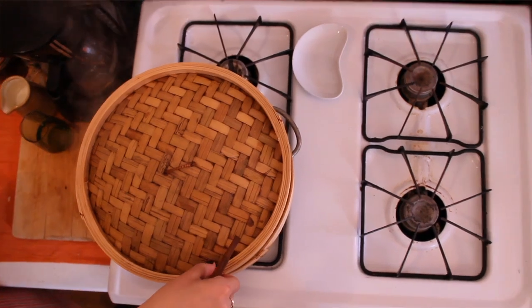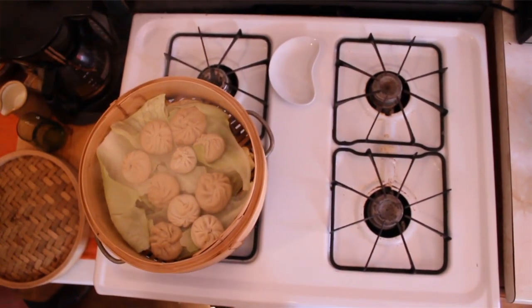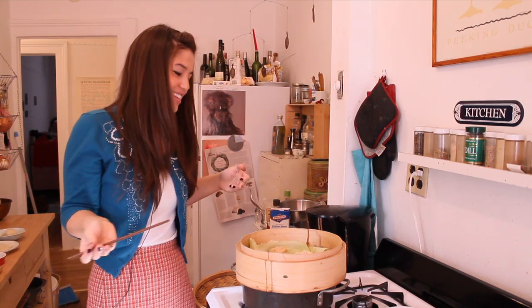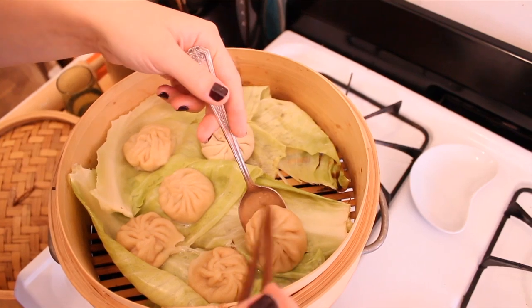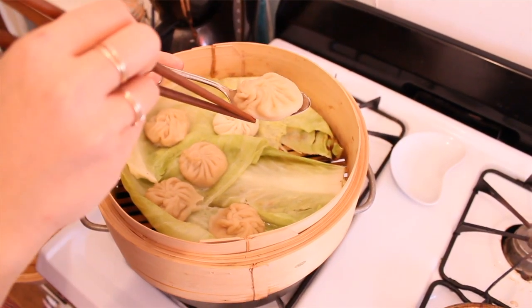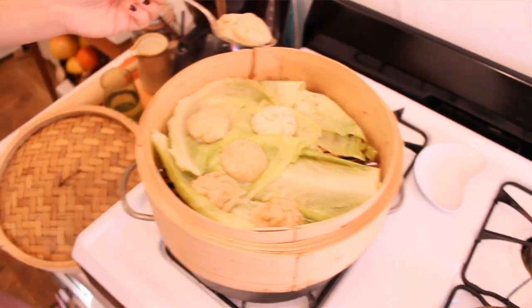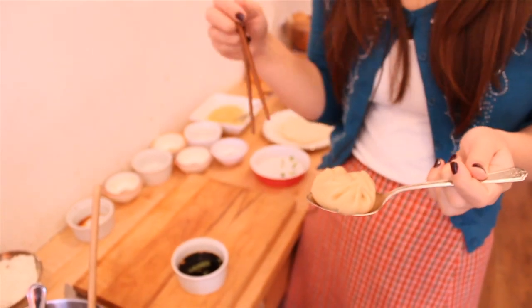Now the best part — eating them — which is a little bit of a process. My first time eating them, soup went everywhere and I had no idea what to do. The process for eating a soup dumpling is: first, very gently grab the dumpling off of the cabbage and put it into a nice large spoon, because the spoon is going to catch the soup. It's a two-step thing — first poke or bite a little hole into the dumpling, slurp out the soup, and then eat the rest of the dumpling.